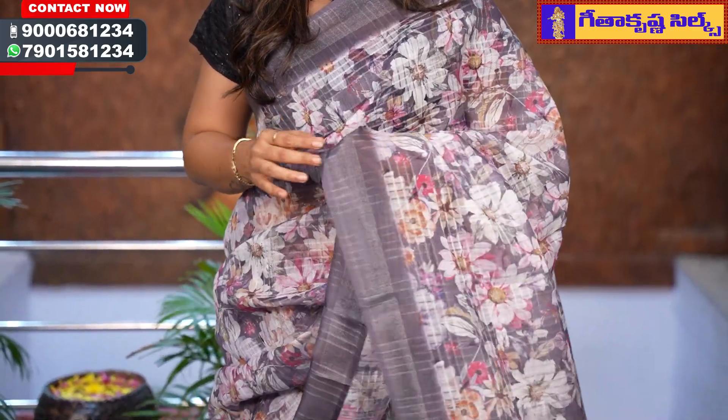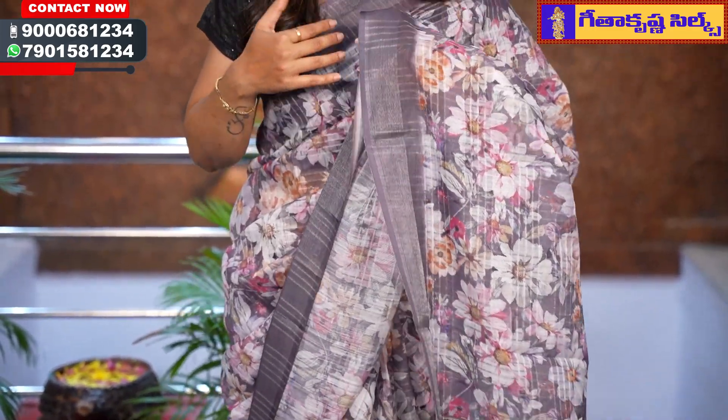Hello viewers! Namaste! Welcome to your and my favorite Geetha Krishna Silks. We are going to show you this sari collection of carvani fans. The sari is super brown and floral look. The price is 645 rupees, which is a very reasonable and affordable price.